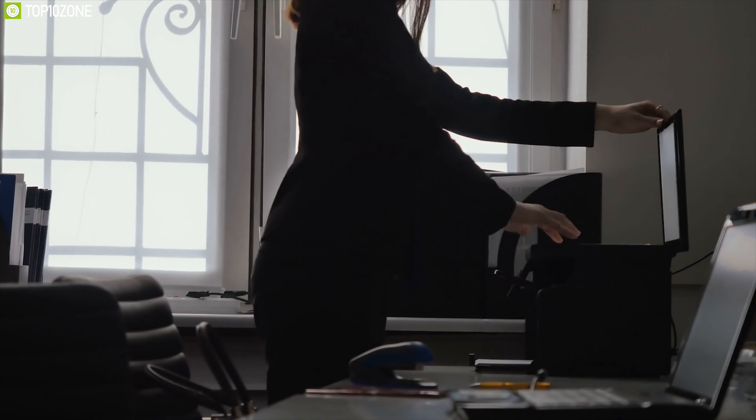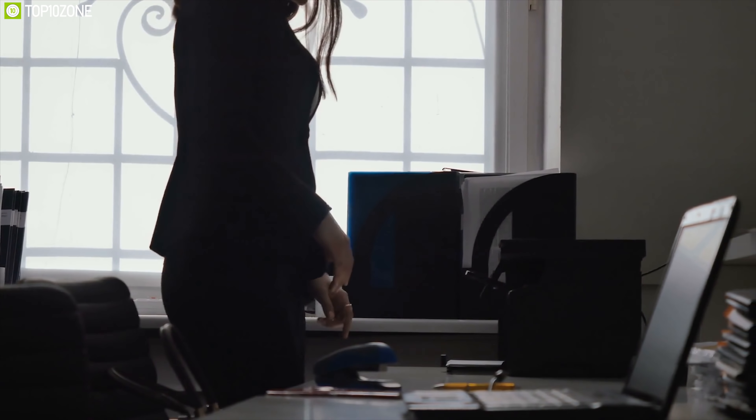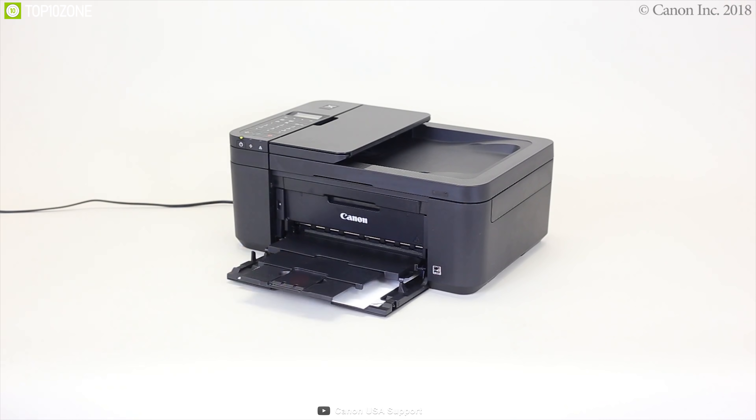For a photo printer at a cheap price rate for your home or small office, delivering brilliant photo prints with voice command and wireless connectivity, the Canon PIXMA TR4520 wireless all-in-one printer is the right choice for you.